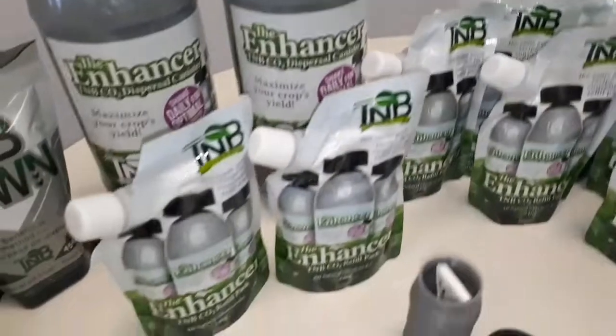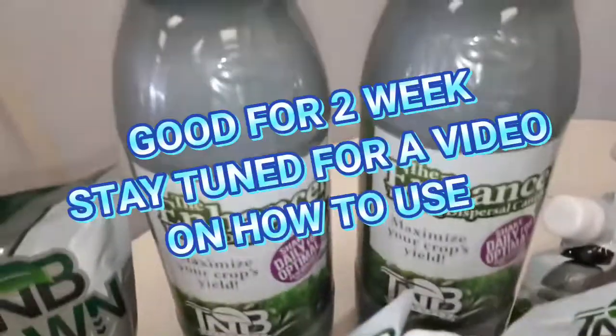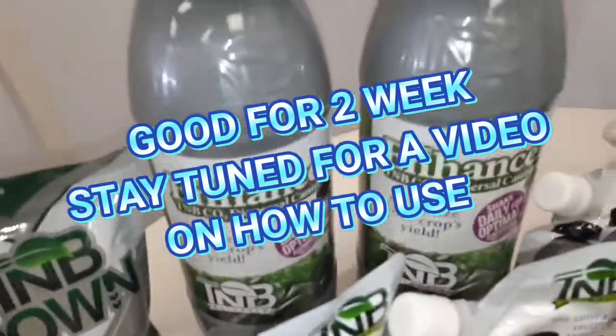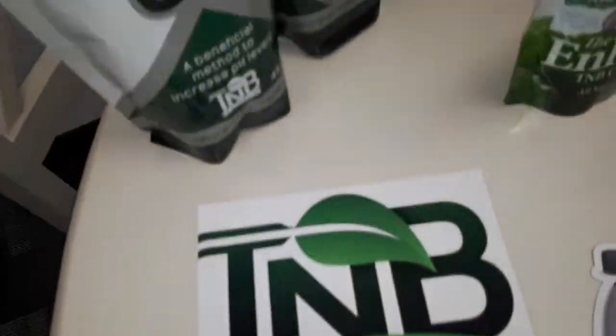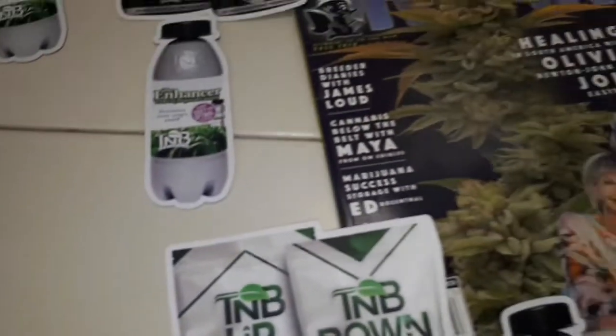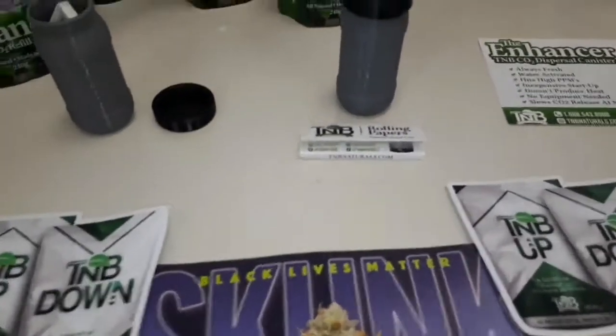This one I already got stuff in it, so that's good — it's for one grow, you got to shake it daily which ain't a big deal because I'm always in my tent daily. You got some kick-ass magnets, a couple killer stickers, this awesome magazine they hooked us up with, your rolling papers, your waterproof container for your rolling papers, and your stash container.